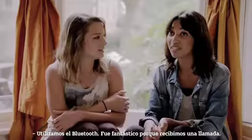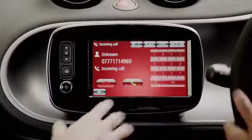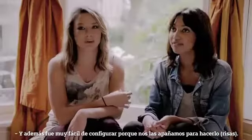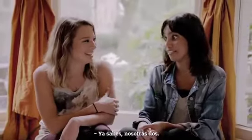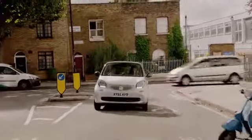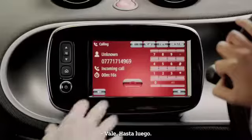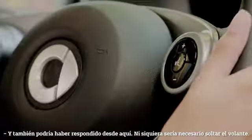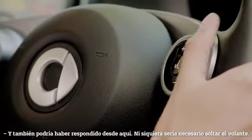We'll use the Bluetooth. That was really great because we got a call — hello! And it was easy to set up as well, like we managed to do it. I could have answered it from here as well, so I didn't even have to take my hands off the wheel.